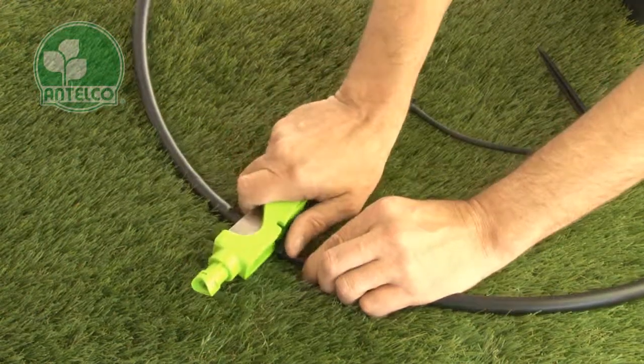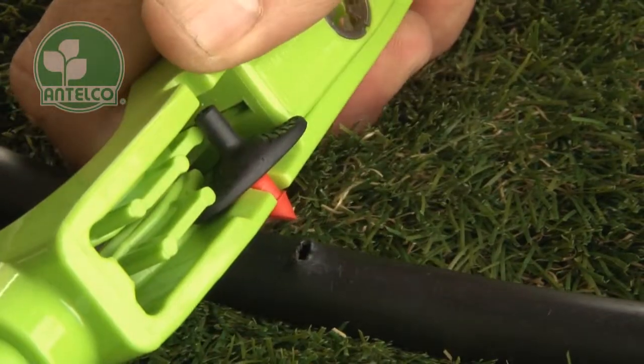To remove emitters, slide the tapered slot on the edge of the punch and cut under the emitter and lever it out of the lateral.